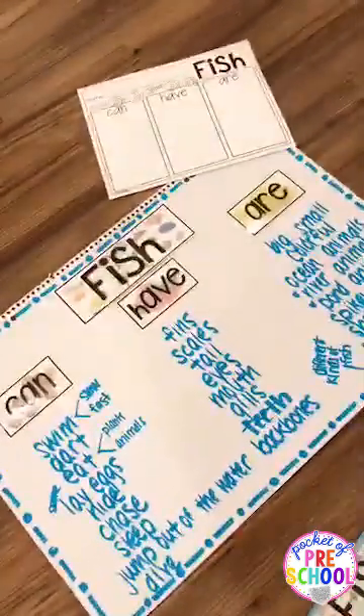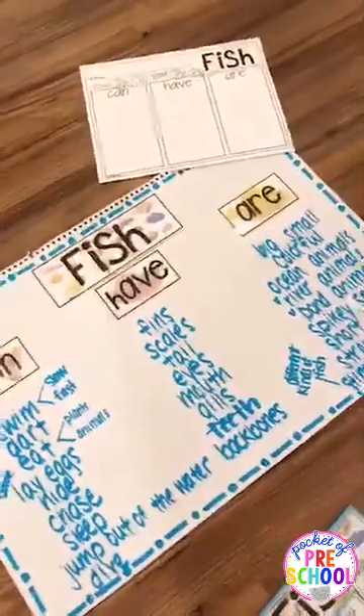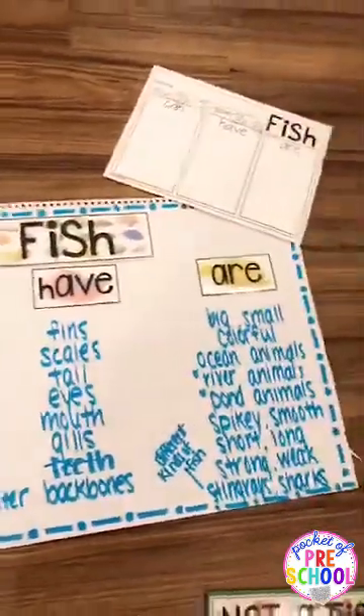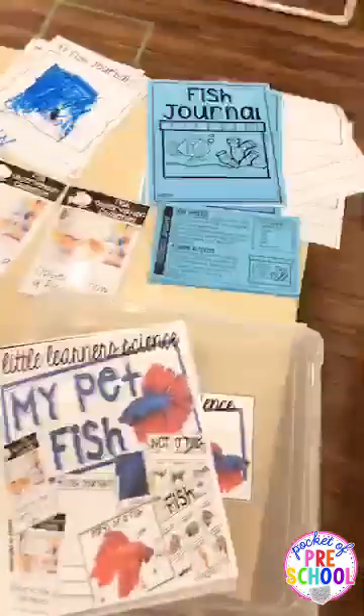At the end of the unit, you can do a can/have/are anchor chart to check in on everything the kiddos have learned. You can grab all of these materials at the top of this post to have a pet fish science study in your classroom.